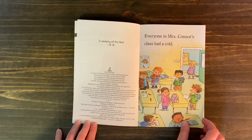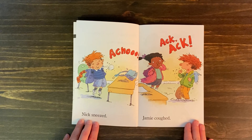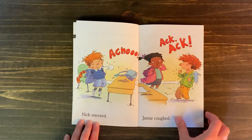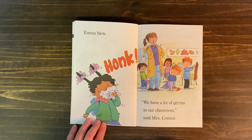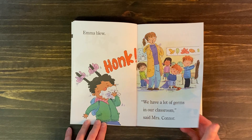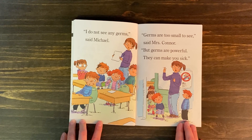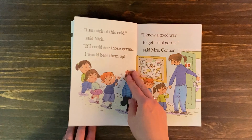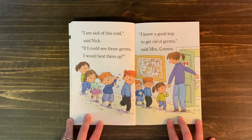Everyone in Mrs. Conner's class had a cold. Nick sneezed — achoo! Jamie coughed. Emma blew her nose. "We have a lot of germs in our classroom," said Mrs. Conner. "I do not see any germs," said Michael. "Germs are too small to see," said Mrs. Conner, "but germs are powerful. They can make you sick." "I am sick of this cold," said Nick. "If I could see those germs, I'd beat them up."